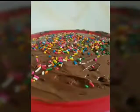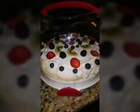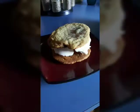Hi, and welcome to Simple Bakes. In today's episode, we're going to show you how to make pancakes. And remember, every video we upload is simple.